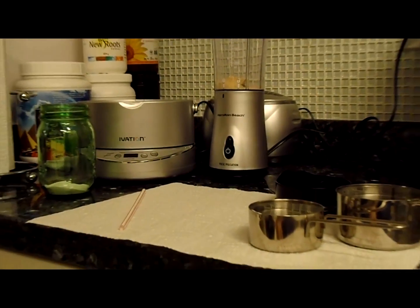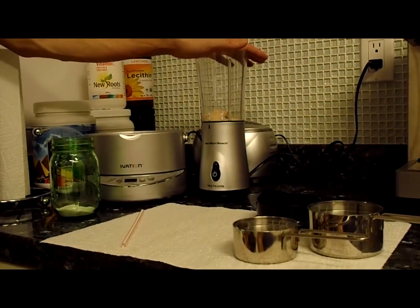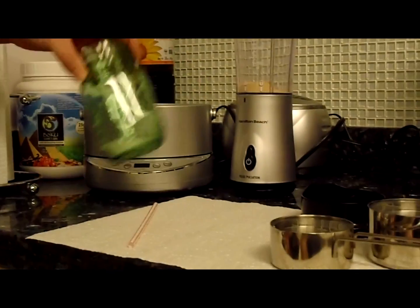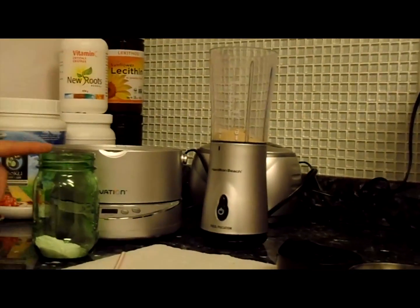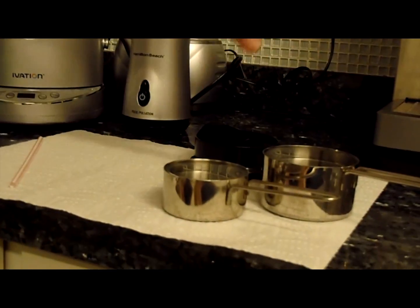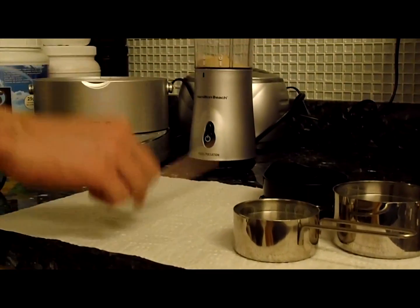We're going to be making liposomal C. What you're going to need is sunflower lecithin, which I already have here, vitamin C crystals, a blender — either a travel one or a regular blender — a mason jar, an ultrasonic cleaner, measuring cups — one filled with one cup of distilled water, the other filled with a half cup of distilled water — and a plastic straw for stirring.